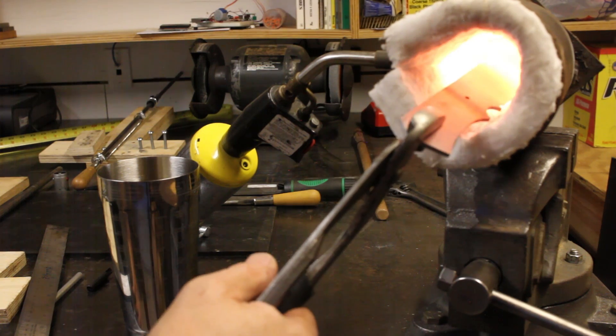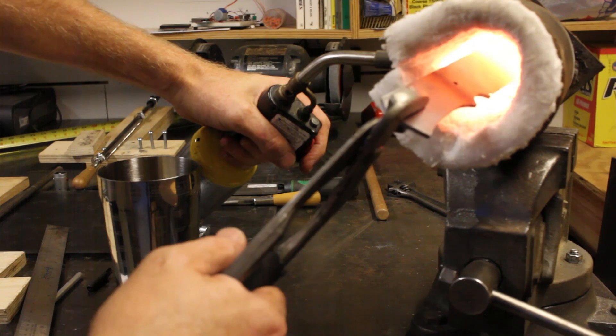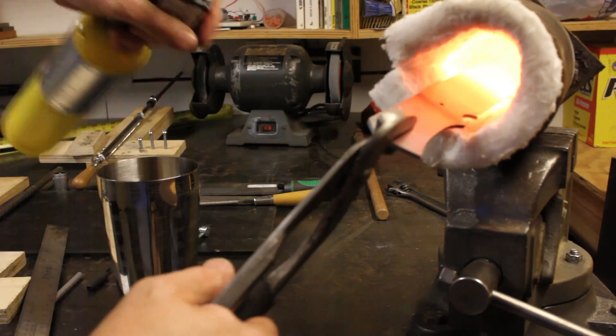I don't have the heat quite far forward enough because the end of the blade is getting nice and red, but the back end isn't. So I'm going to move the torch and try to get the back end as well.